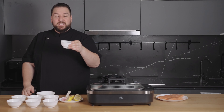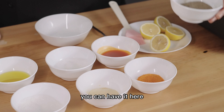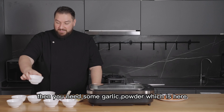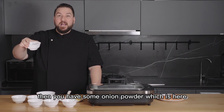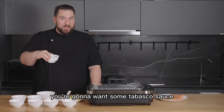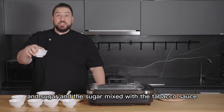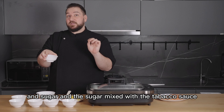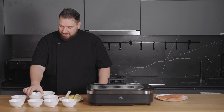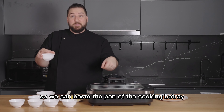Then you're going to need some Tony Chachere's seasoning, some black pepper, some garlic powder, and some onion powder. You're also going to want some Tabasco sauce — it makes it nice and spicy and tangy but not too spicy. Then you need some sugar, and mixed with the Tabasco sauce it's going to give it a sweet, spicy taste — it's going to be amazing. You'll also need some olive oil to baste the cooking tray.